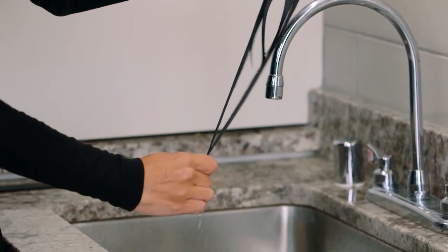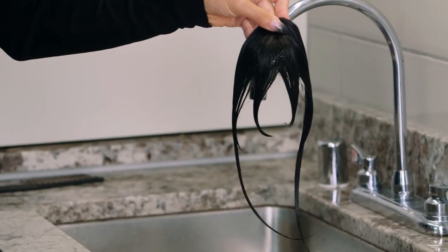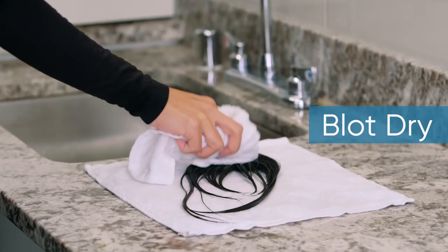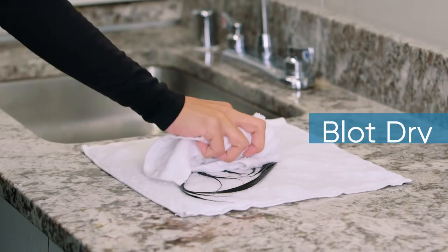Make sure that you do not wring the hair because it will cause the strands to tangle. Next, lay your hairpiece down on a towel and blot dry.